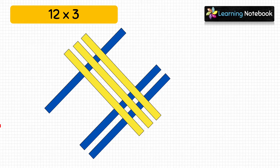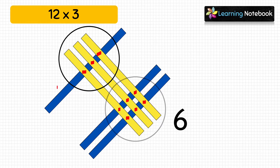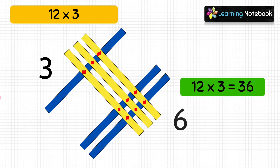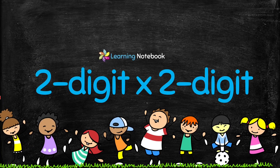These yellow strips are meeting blue strips at two places, so we have to count the number of meeting points at both places. First, let's count the number of meeting points on the right: 1, 2, 3, 4, 5, 6 — so let's write 6. Next, let's count the number of meeting points on the left: 1, 2, 3 — let's write 3. So we have got the answer 36. 12 × 3 = 36.